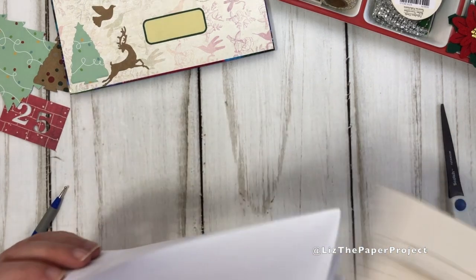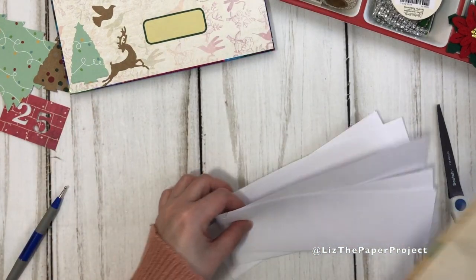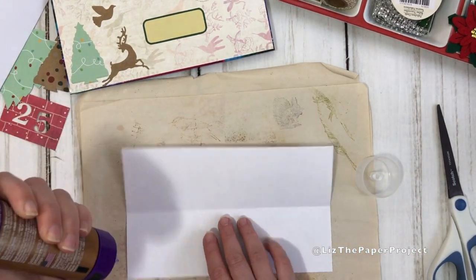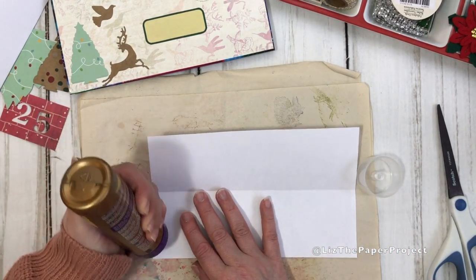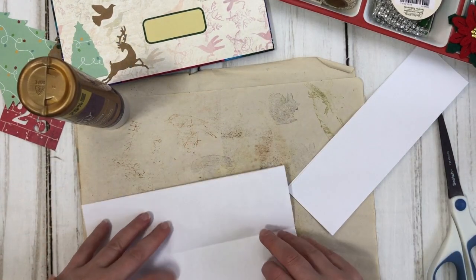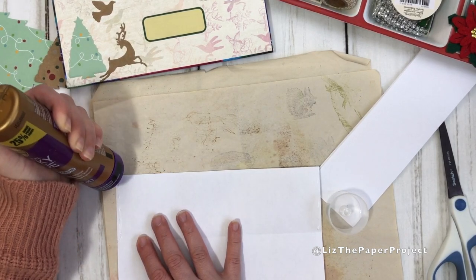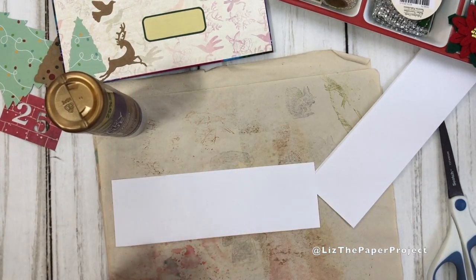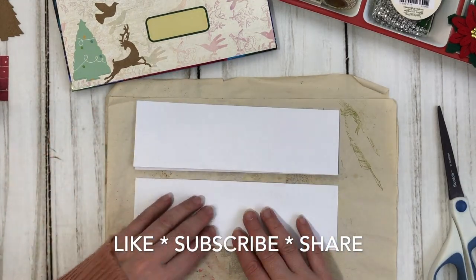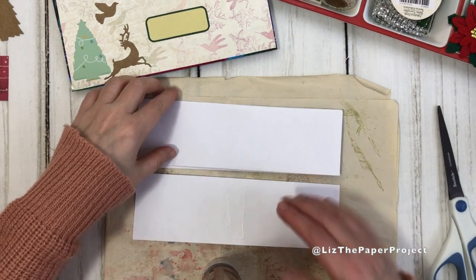The next step is gluing the pieces together to make the accordion pockets for the ephemera holder. I'm doing something similar to what I've shown before, but the difference with this one is that you don't have to glue on three ends because your pages are already attached when you cut them. I'm just gluing the two edges of the fold to make the pocket, and we'll do this with all four. You can always add more or make less, but I find four is a nice minimum amount of pockets. I find photocopy paper is nicer for this project because it's not as thick — it just makes the pockets nice enough to hold your ephemera without making the project too chunky.